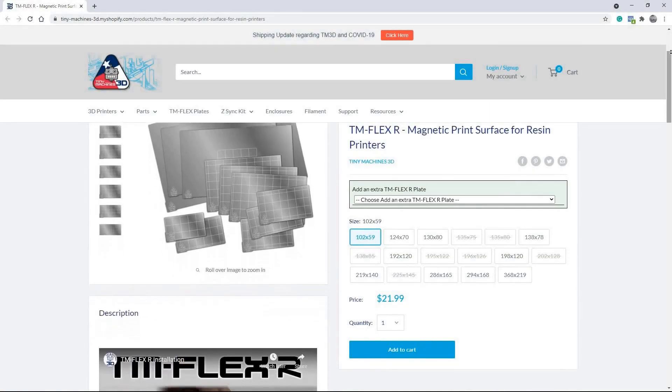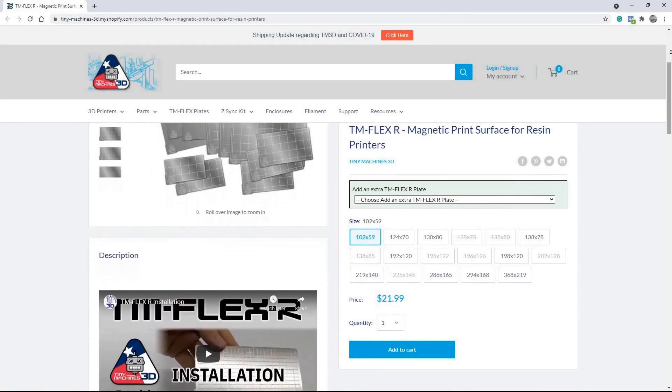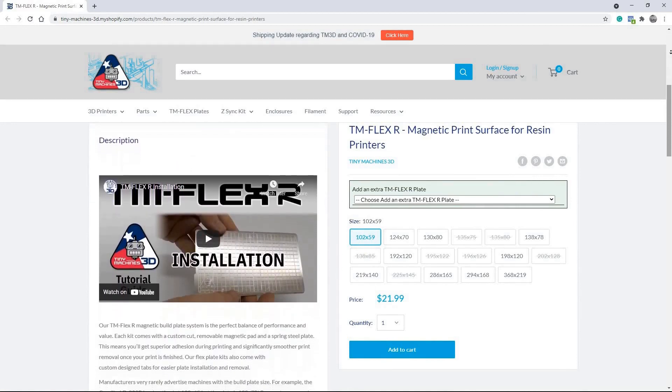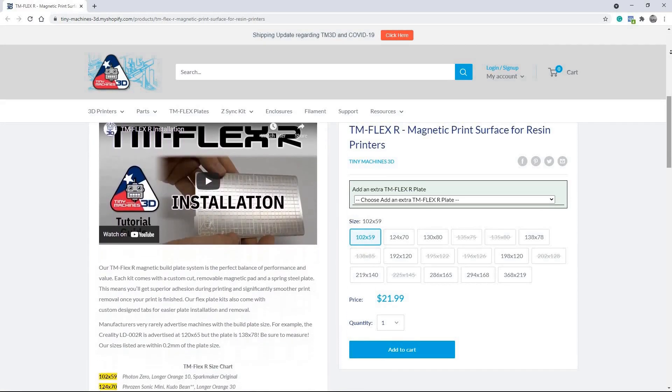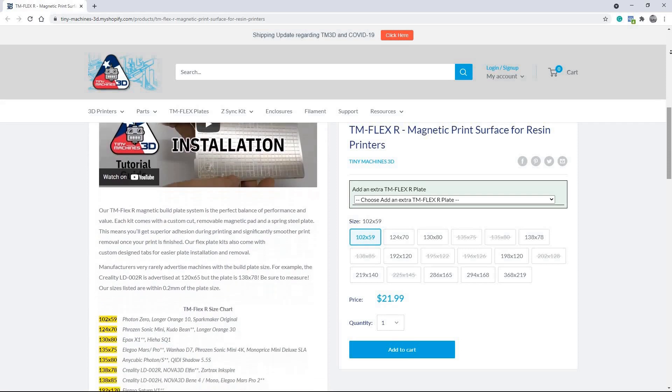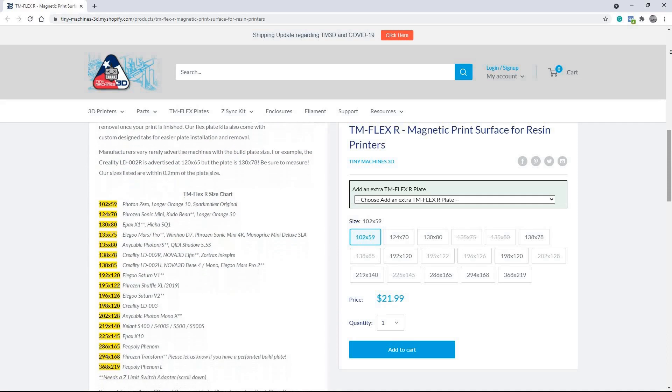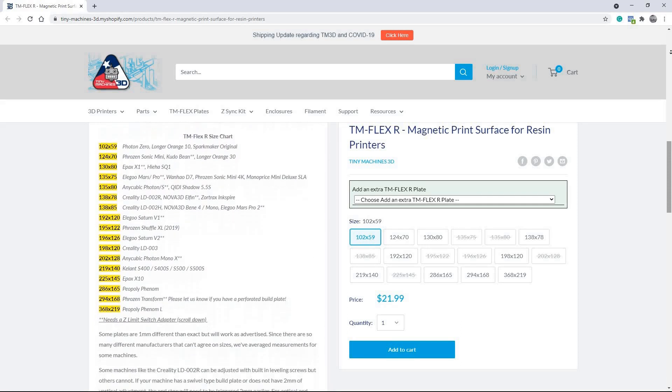There are a few different companies that offer this flexible build plate system, but I decided to go with Tiny Machines 3D because I had heard really good things about them from the community, and I'm glad that I did. It proved to be a really great experience. They're a US-based company, so shipping was really quick and easy, and their prices are great.